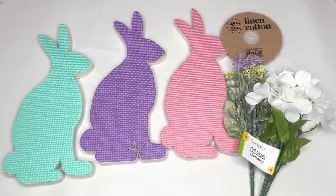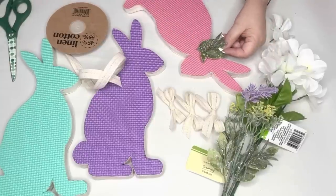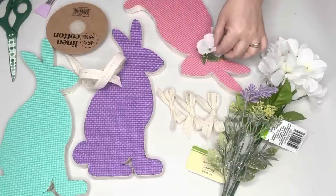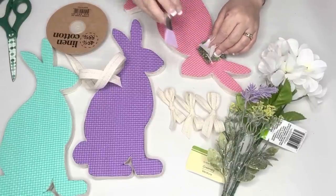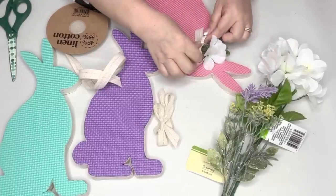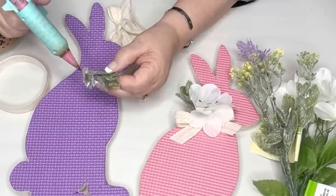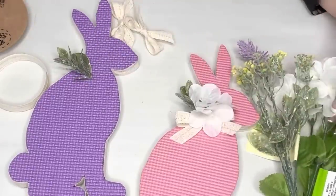Once I get those all covered with a pretty edge, I embellish their necks with more linen ribbon — sweet little bows — plus Dollar Tree white hydrangeas and frosty greenery, cutting pieces apart and hot gluing them on. Then hot glue the bow right over the bottoms of the greenery pieces. Be careful not to get hot glue on the foam of the kneeling pads — on the teal one I got some drips and when I pulled it up it ripped the foam.